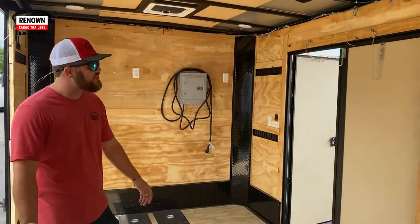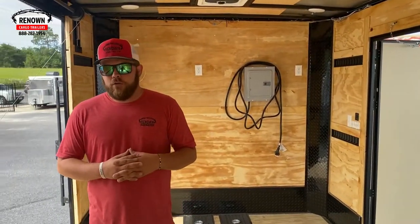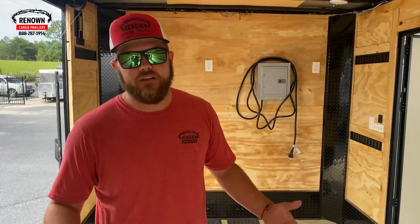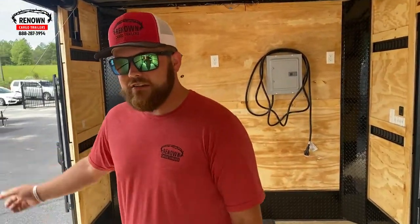We have some 12-volt dome lights on the ceiling and 12-volt bar lights outside. It can be used for anything. Like I said, this man was going to use it for a striping trailer, but as you can see we can do a bunch of stuff with it. We've got a bunch of different add-ons. This trailer is for sale. If you want, we'll take you outside and look around a little bit more.